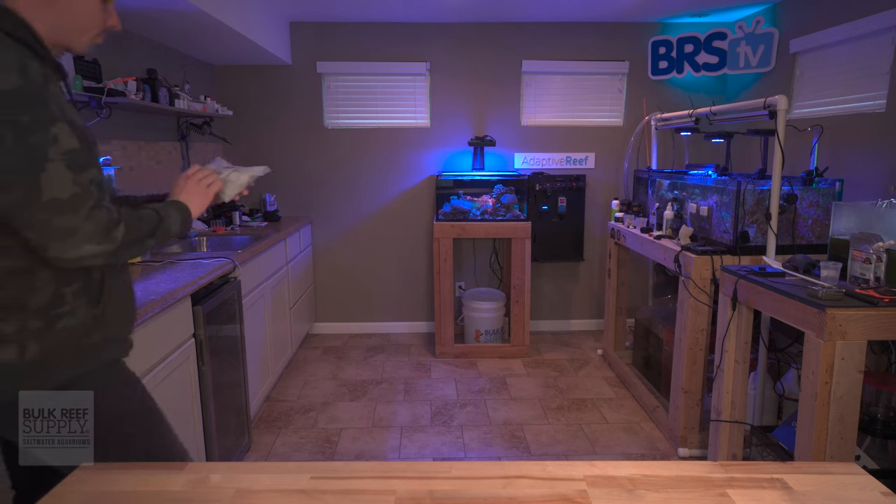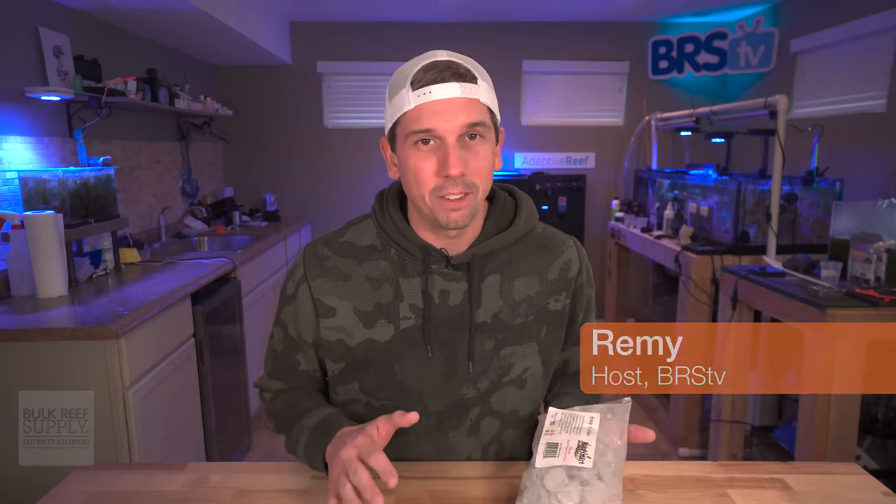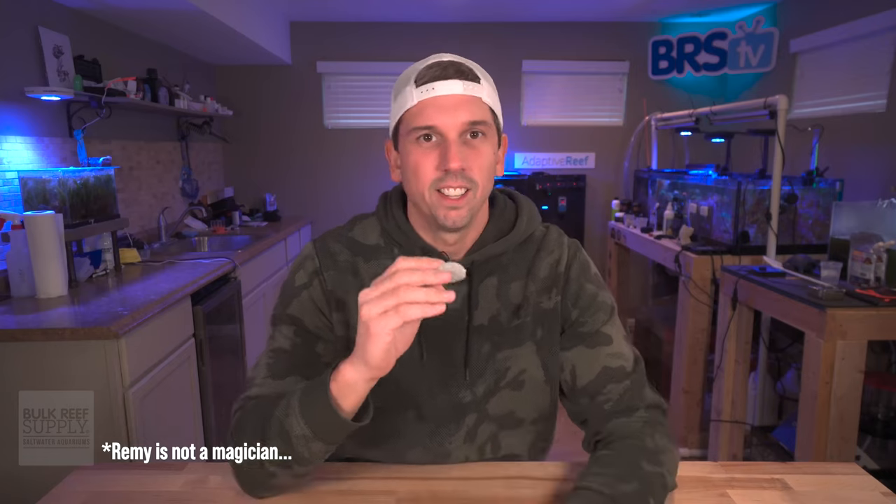All right, it's here — made with natural aragonite reef sand. What's up, coral people? My name is Remy, and today we're going to be talking about the most versatile frag plug of all time. It's the one time that I can say this product fits in the palm of my hand. Bet you didn't know I was a magician. Oh, that was awkward.